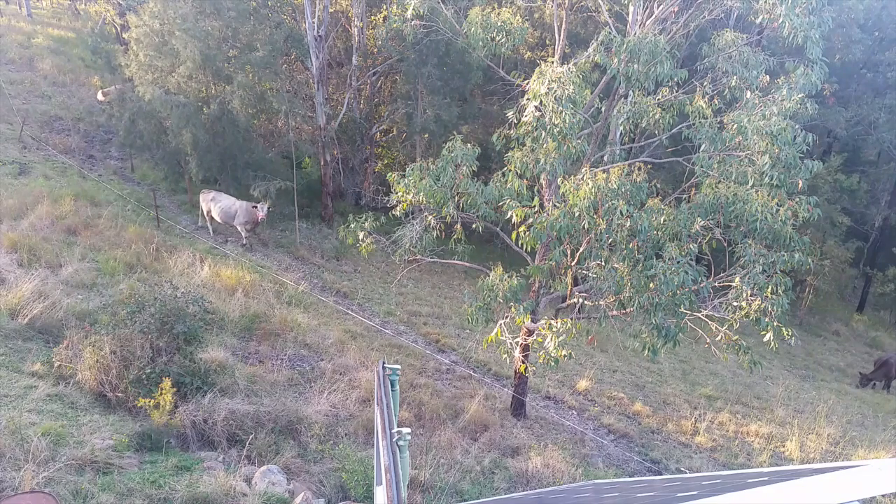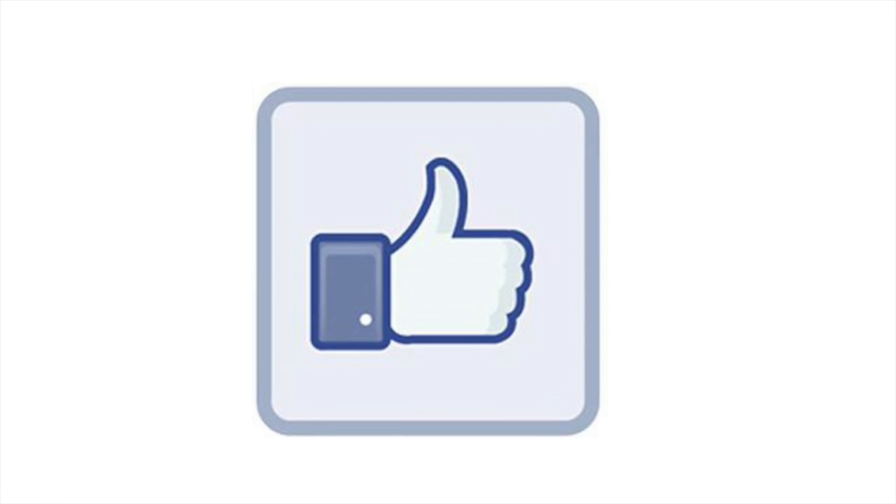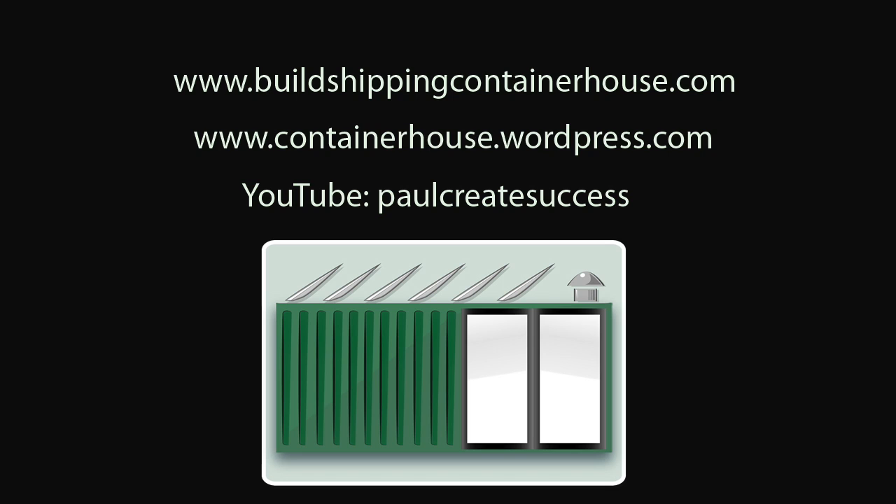I'll see you for the next instalment of the adventure. Press subscribe to follow more of our adventures, and please press the like button if you enjoyed this video — it helps the channel. For more information about the e-books please visit my website at buildshippingcontainerhouse.com.